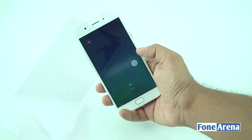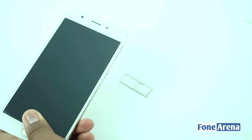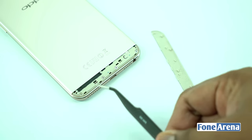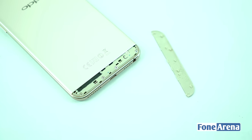We started off by switching off the device and removing the dual SIM slot, which also houses the micro SD card slot. To remove the back cover, first we need to remove the bottom plastic part that reveals metallic screws holding the back cover. Let's remove the four screws that are holding the back cover.